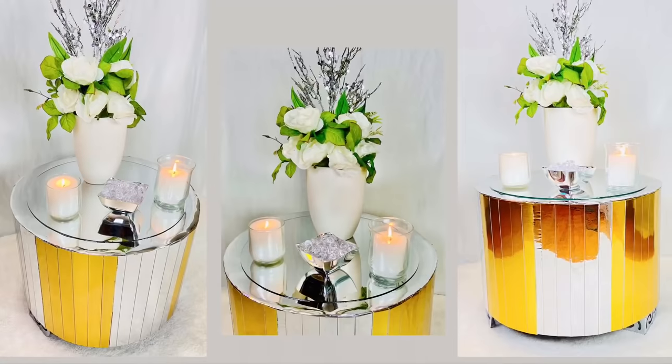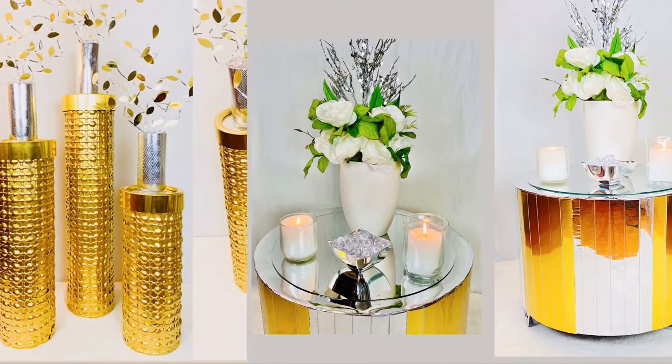Here are all the DIYs where I use containers to make home decor, and I'll have these videos linked below.